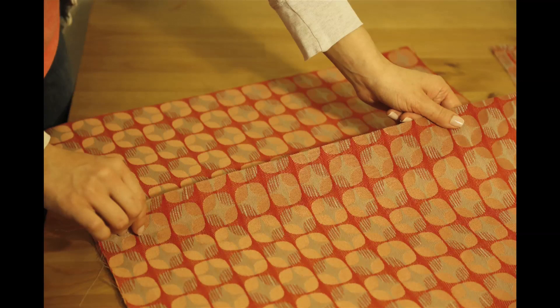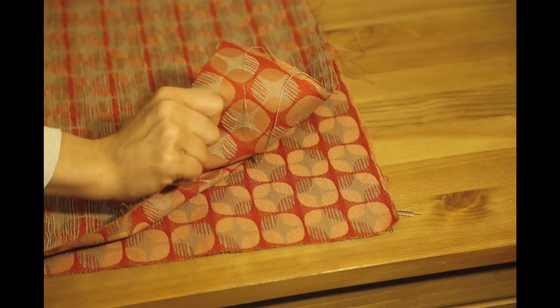Overlap the two halves so the hemmed edge is on top. Once the two halves are overlapped, they should be the same size as the first uncut piece. Place the uncut piece of cloth over the two halves so that the pattern sides are facing each other.